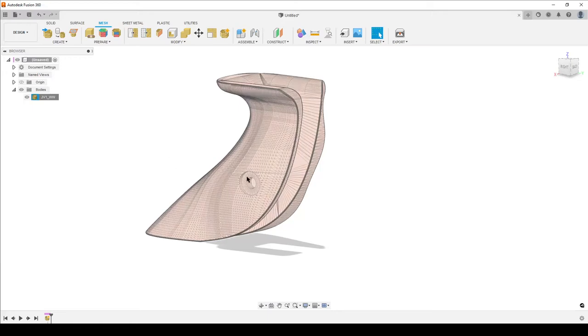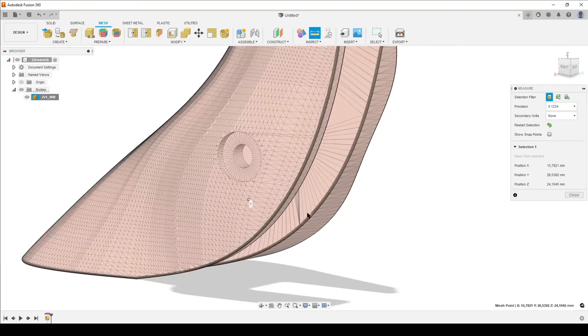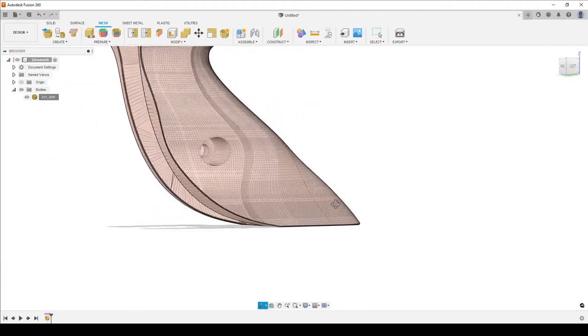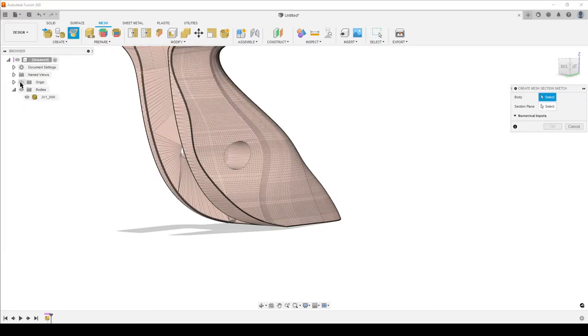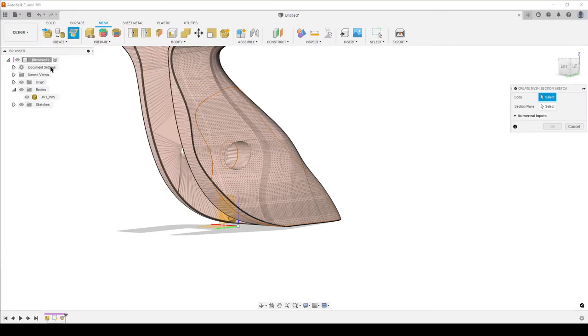I need to get the size, but I cannot measure on the mesh easily - I'd just be selecting random points on faces. I want the actual dimensions of these two holes. So I'll go to Create and do Create Mesh Section Sketch. I turn on the body, select the section plane, and drag it until I can see the large hole. That's good - hit OK.